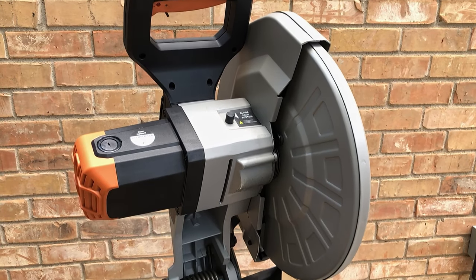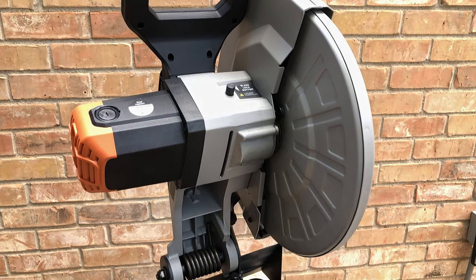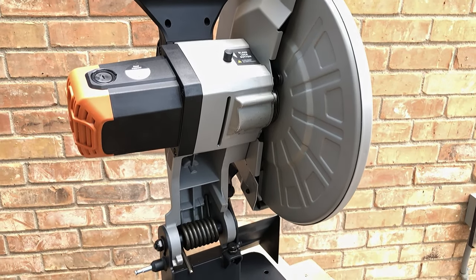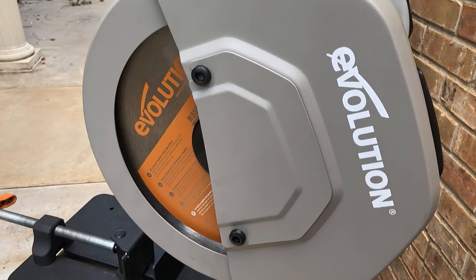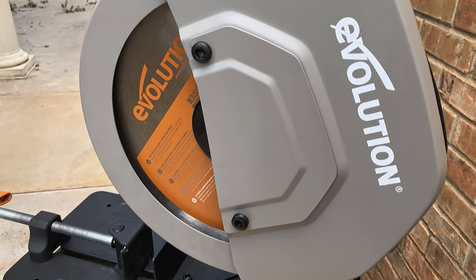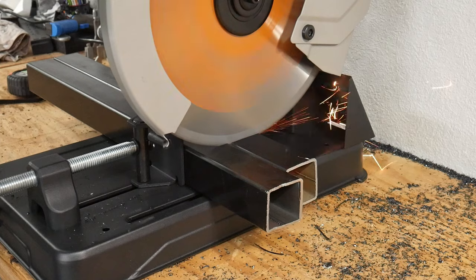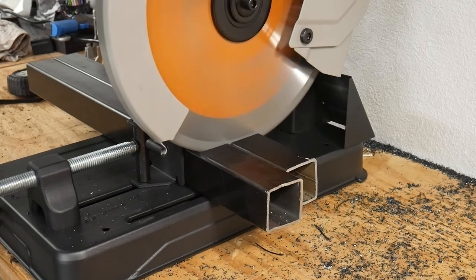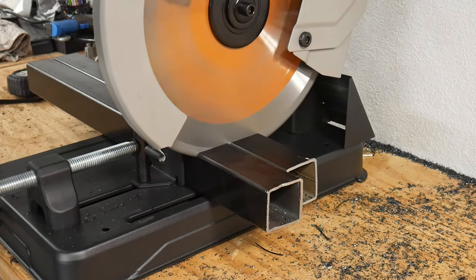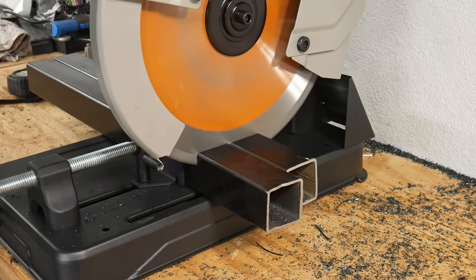Welcome back to the shop. Today we're going to be reviewing the budget cold cut chop saw from Evolution. As many of y'all know, I recently moved my shop, and this comes with a good deal of side projects — many of them will require metal fabrication. One of the chores with welding projects is getting all of your steel cut to length, and that is where a nice chop saw can really save you a bunch of time and effort.